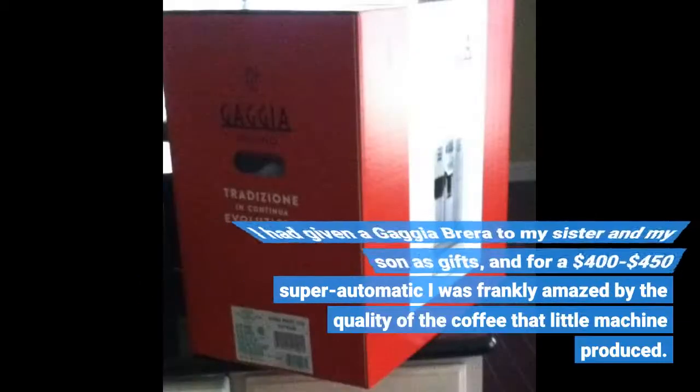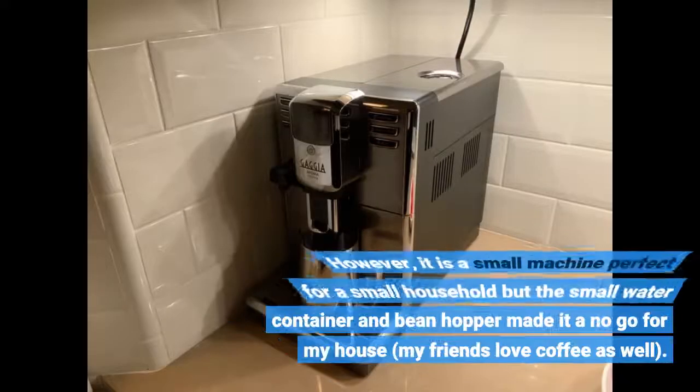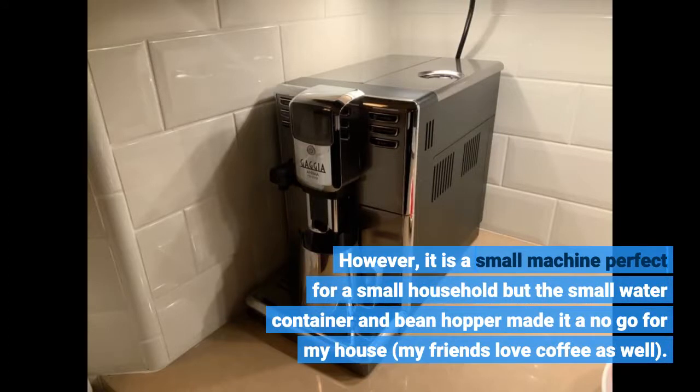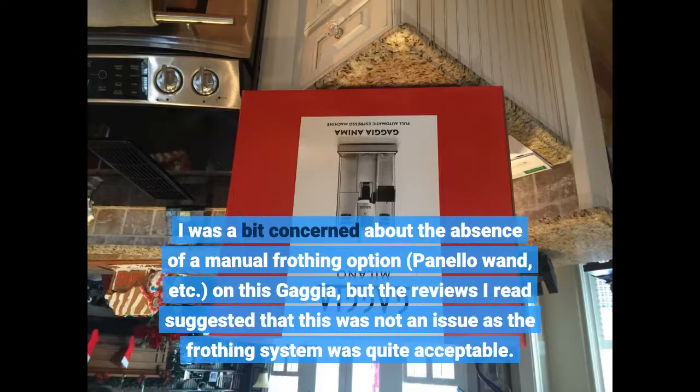I had given a Gaggia Brera to my sister and my son as gifts, and for a $400-$450 super automatic I was frankly amazed by the quality of the coffee that little machine produced. However, it is a small machine — perfect for a small household — but the small water container and bean hopper made it a no-go for my house, as my friends love coffee as well. I was a bit concerned about the absence of a manual frothing option on this Gaggia.